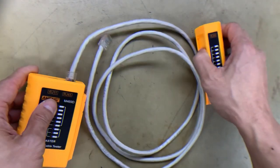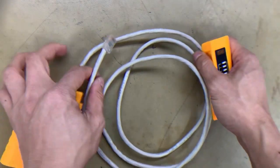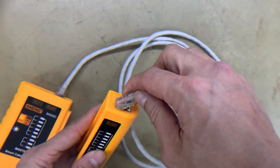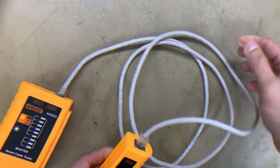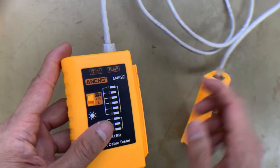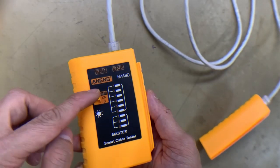Let's plug the RJ45 into the master's RJ45 port, and the other end into the remote. Then there's a switch — switch it on.